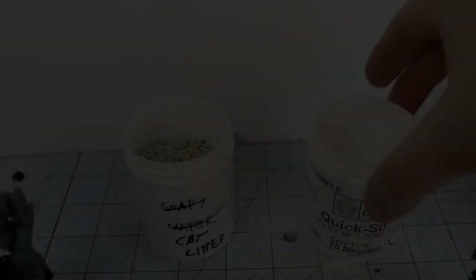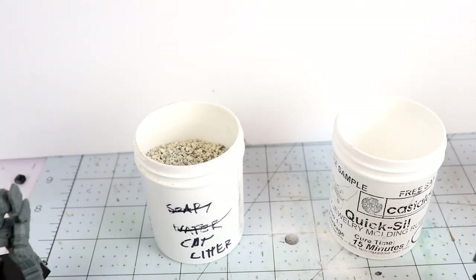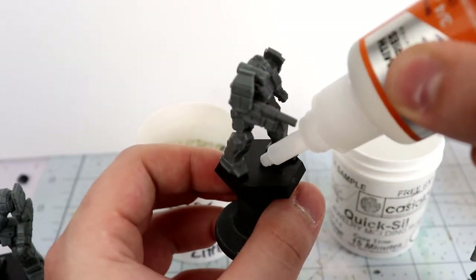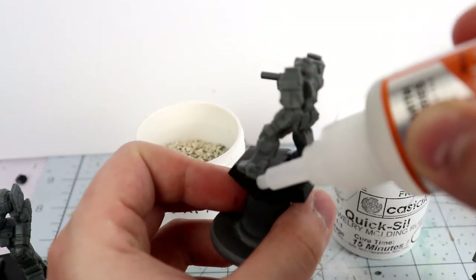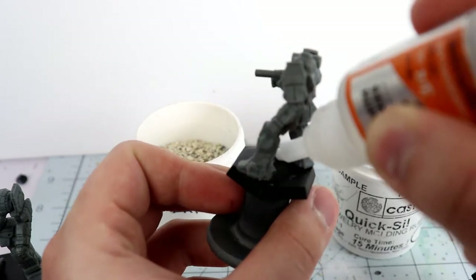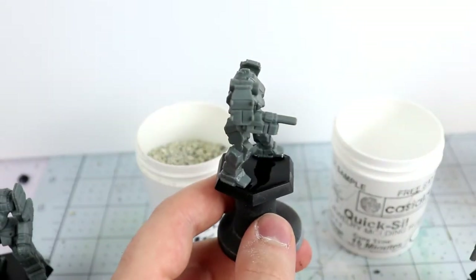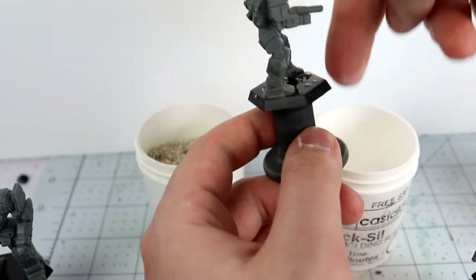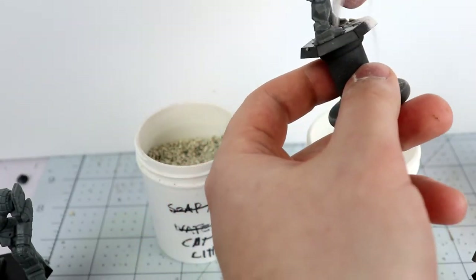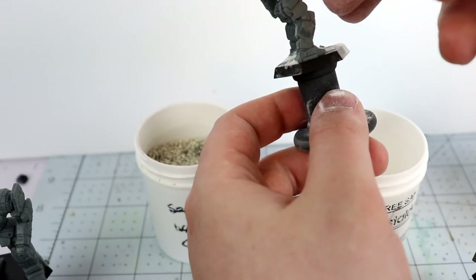For basing the miniatures — these are already affixed to a base but we're going to decorate it a little. I'm using baking soda and cat litter. Baking soda blends with cyanoacrylate super glues to make a sandy, rough-and-ready surface. It looks like dirt and is more in scale than actual sand, which tends to look a little large and rocky. It also helps affix miniatures to the base. I put down the cat litter first to make rocks and variation in texture — some areas big rocks, some small — then pour the baking soda over top, which sets the cyanoacrylate and creates the sandy texture.